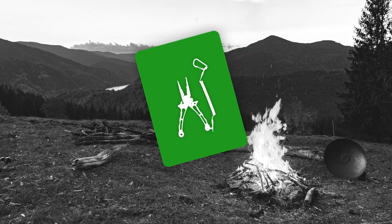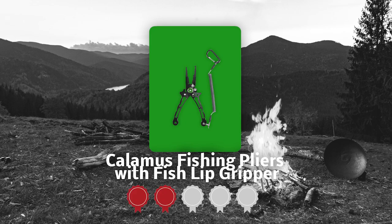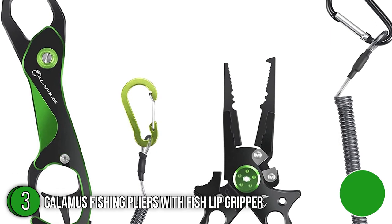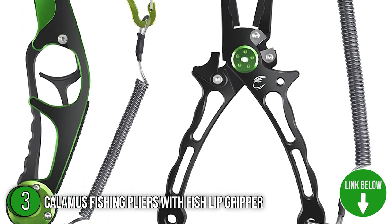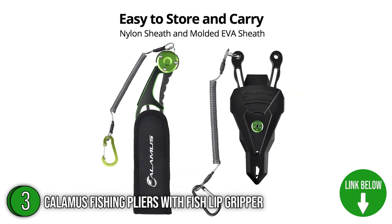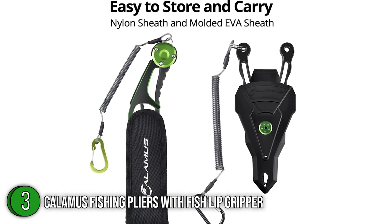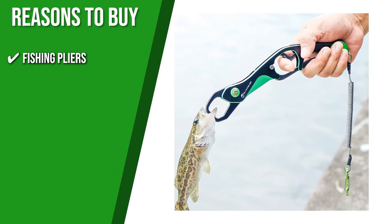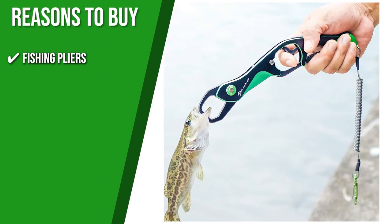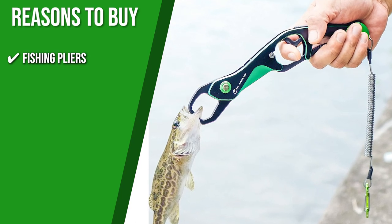The third bass fishing tool on our list is the Kalamis Fishing Pliers with Fishlip Gripper, which our team at TrustedShoppingGuy.com has awarded a 4-badge rating. These two bass fishing tools by Kalamis are both easy to store and carry, so you can grab them instantly after your catch. They include a nylon sheath and a molded EVA sheath for added protection on your next fishing escapade. The fishing pliers feature a hollow-watt design with lightweight aircraft aluminum handles, coated with a robust e-coat for corrosion protection, and a safety lock that keeps the pliers closed when not in use.